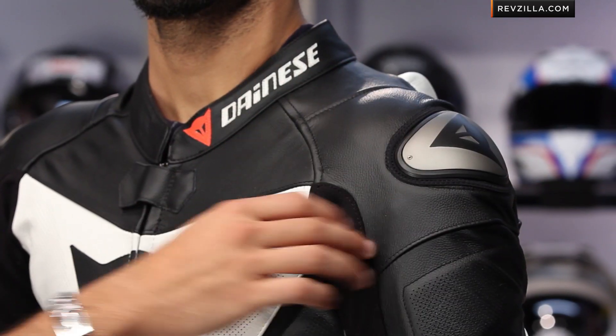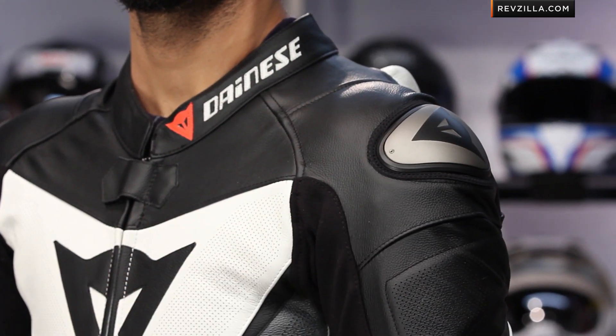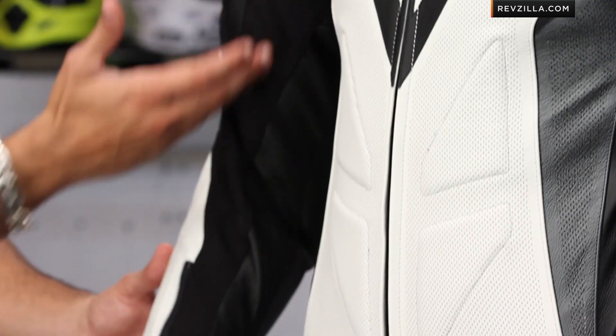The other thing I want to call out: CE-rated shoulders, CE-rated elbows and forearms, CE-rated shins and knees. But keep in mind, it's not the thermo-formed co-injected shoulder that has its own seating of leather. What this is is an aluminum insert — we see this on some of the jackets — a little more basic, with CE-rated armor underneath. One of my favorite things about the Chrono is the big perforation scheme — it's a dramatic perforation scheme.